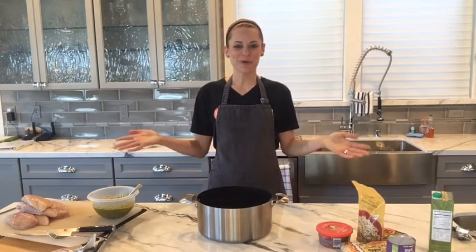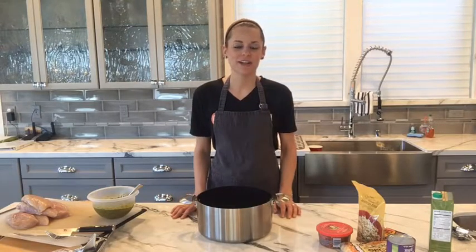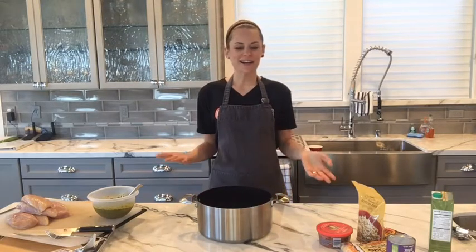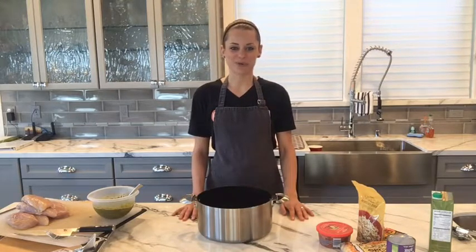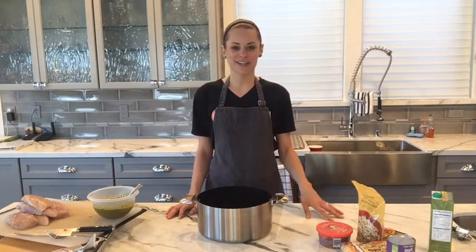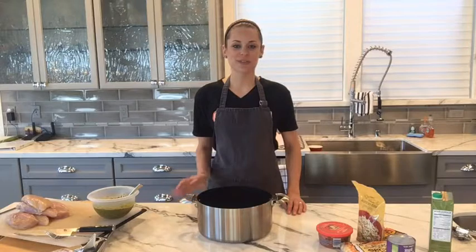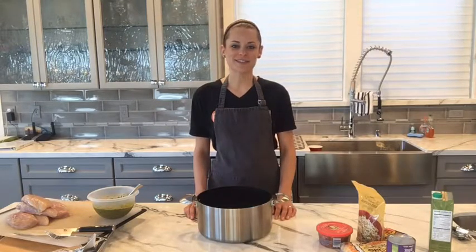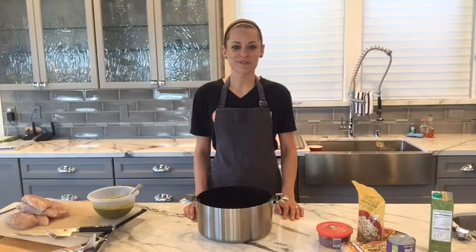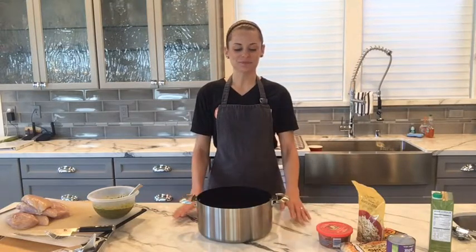Hello! Happy Monday! Surprise — I'm doing a surprise live video today. I didn't tell you guys about it ahead of time because I honestly wasn't really planning on doing a video. My voice is a little nasally today so I didn't want to do a video, but I had to share these recipes with you that I'm meal prepping today. For those of you seeing me live right now, hello, and you'll be able to watch the replay if you can't watch live.